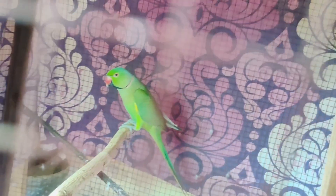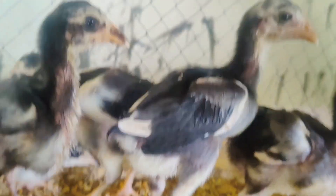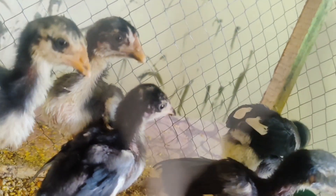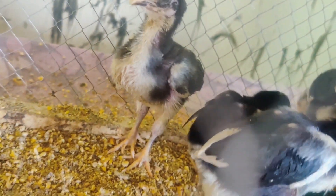Mashallah, I can see that the chicks have hatched. These are our chicks, Mashallah — pure thigh chicks. I will show you here, let's go, it's all for show. Mashallah.